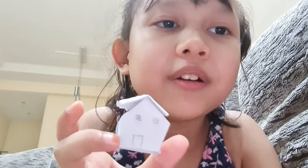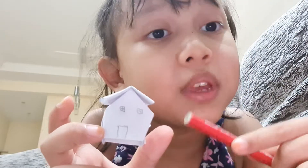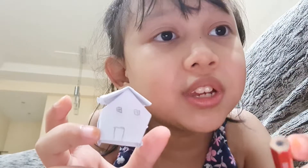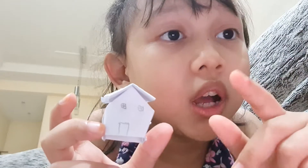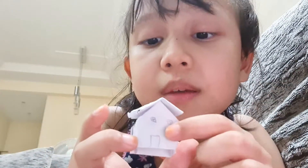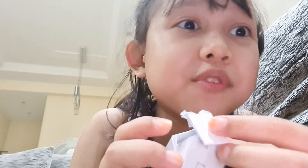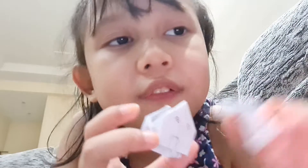Here we go! Now it looks like a real one. But if you don't want it to be white, you can also change the color — like pink, purple, blue, gray, orange, yeah. But for this one you actually have to paste it.